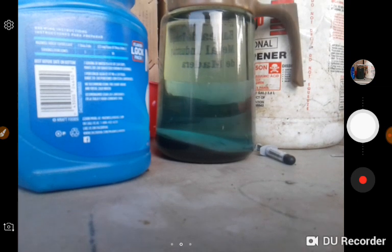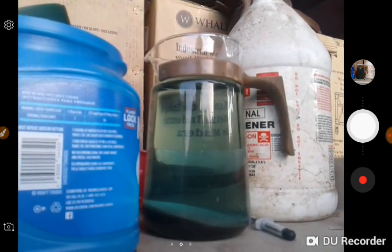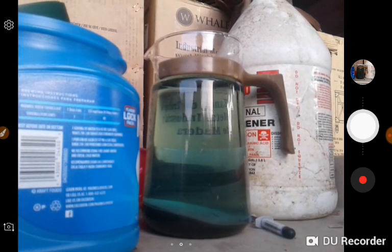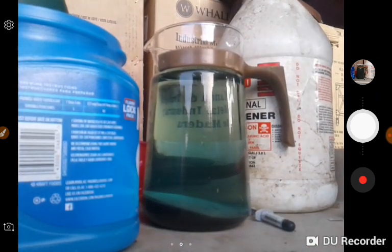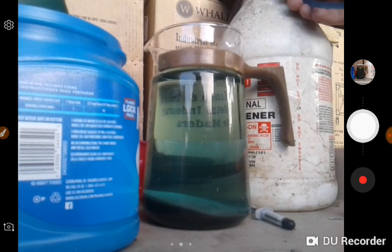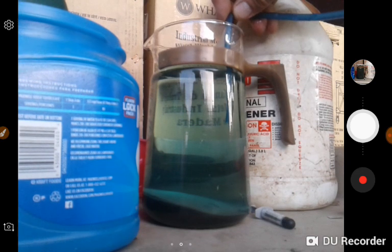Okay, so I'm going to drain off. As you can see from my update video, it has cleared really well. So we're going to stick the end of the hose in here and siphon all this liquid out.